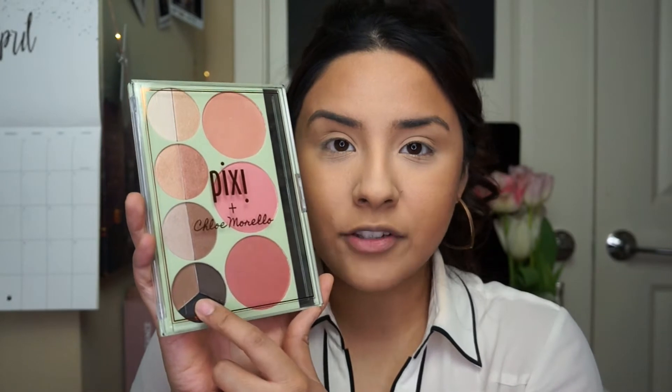For today's video I'm going to be using the Pixi and Chloe Morello palette. As you guys know, she was planning her wedding when she was planning this palette, so a lot of the names are about the wedding — bouquet, promise, romance. She wanted it to be that glow from within when you're happy and in love. I see this palette as a natural palette for someone who doesn't like too many colors. It has blushes, highlights that double as eyeshadow, and a three-piece set for brows, contour, or eyeshadow — very multi-purpose.